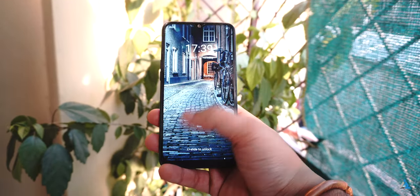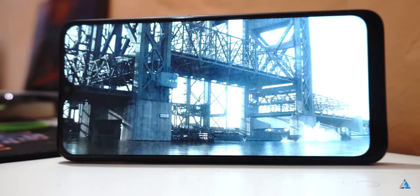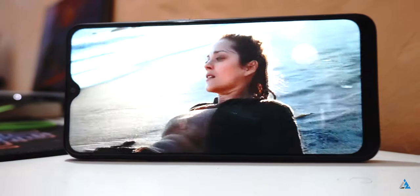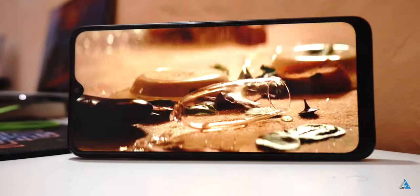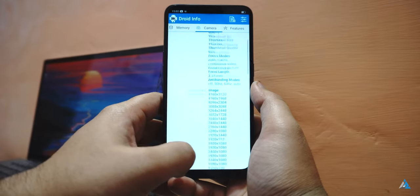At the bottom there is the 3.5mm jack, micro USB port and the speaker grill. If you talk about the display, it's an HD plus panel with a slightly bigger chin at the bottom. It's a 6.22 inch display with 720p resolution and Corning Gorilla Glass 3 protection. Overall the colors were good enough considering the price, though it has a normal dated notch style design that is not used anymore by a lot of manufacturers.